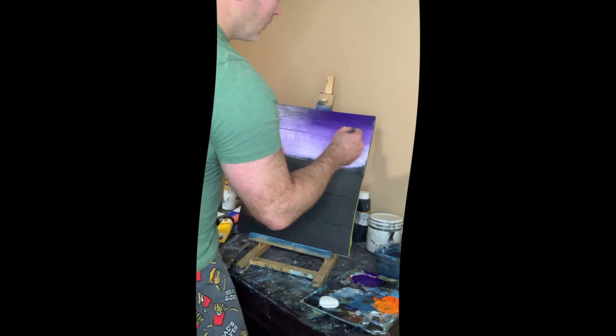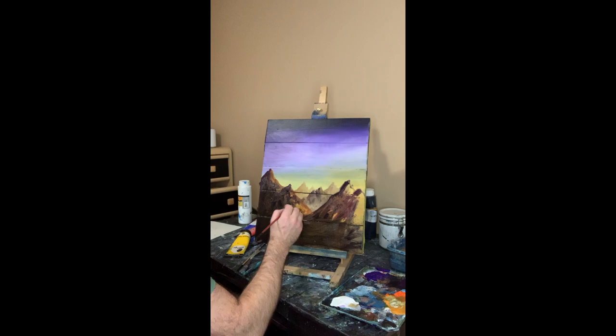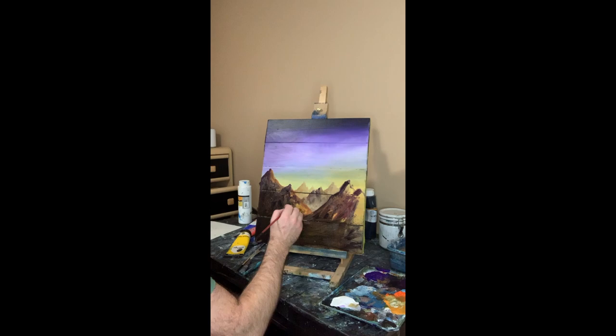One inch of water to soak the water every hour.